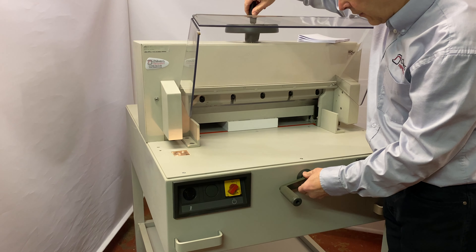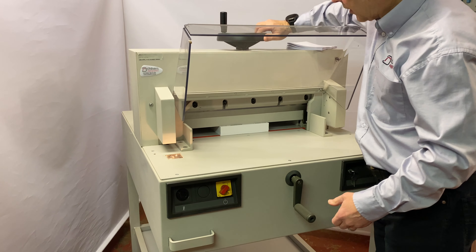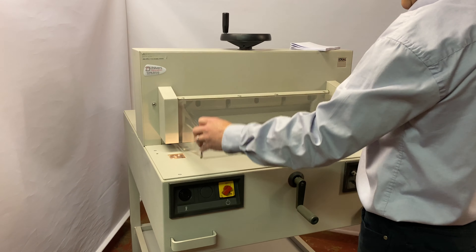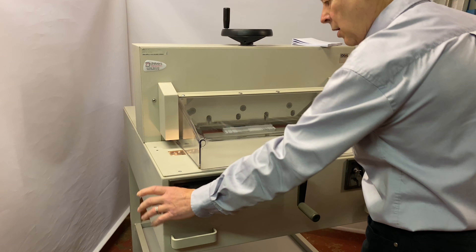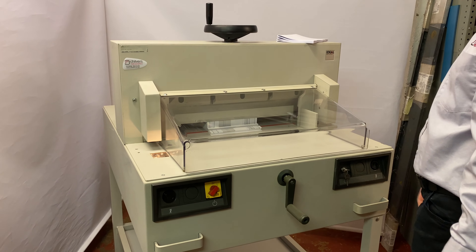We can pre-clamp first — bring the clamp down and make a final adjustment if you want to. If you've got cut marks or anything, you can clamp the paper, shut the lid. It's a two-button operation — stops at the bottom and releases.